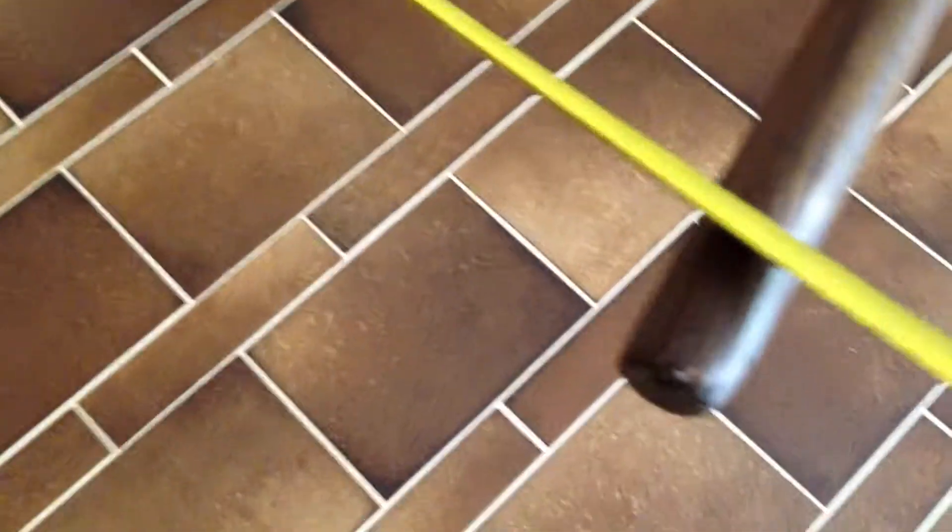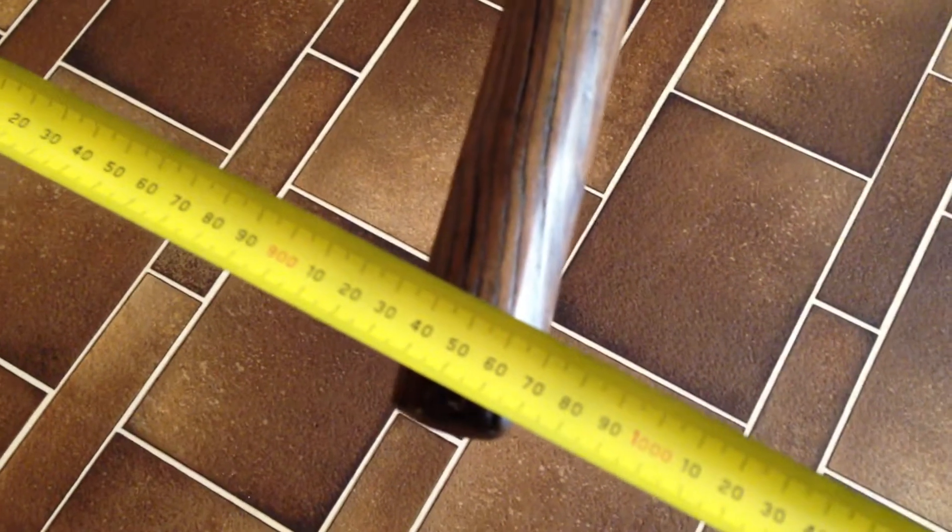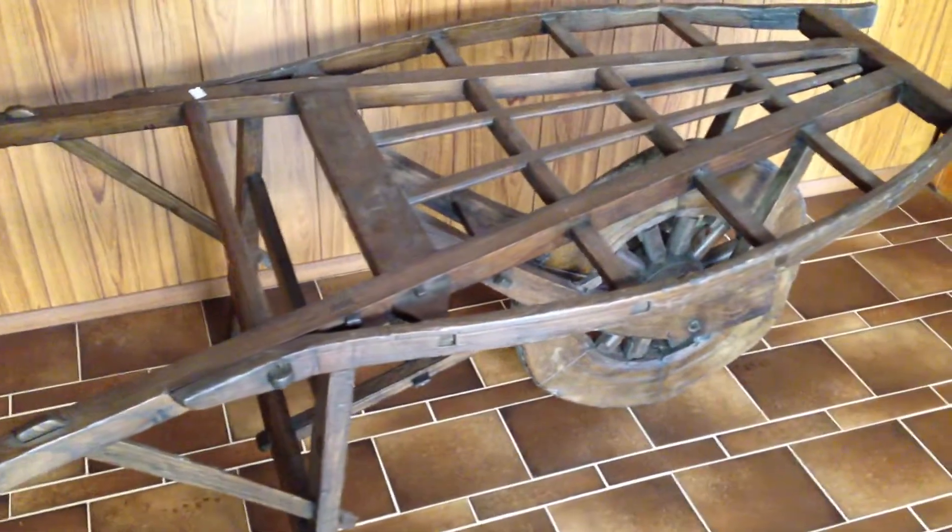And at the widest area at the handle, it's about 97cm. So that's it. Obviously it would be good as an ornamental support for some flowers, or who knows — basically ornamental. But there it is.